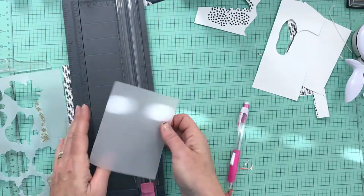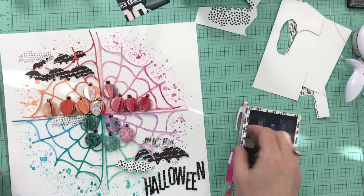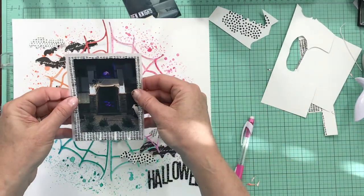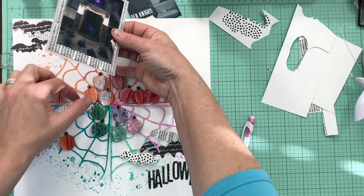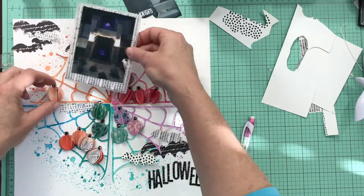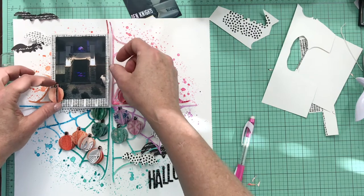There we go — I've got a double layer just to make this photo stand out a little bit on the page. It's starting to come together. I just need to move a few of the punched pumpkins and move some of the bats to the top left a little bit more so I can fit my photo on here. I've put one of the bats in the middle of the pumpkins to continue your eye across the page, just figuring out the arrangement.